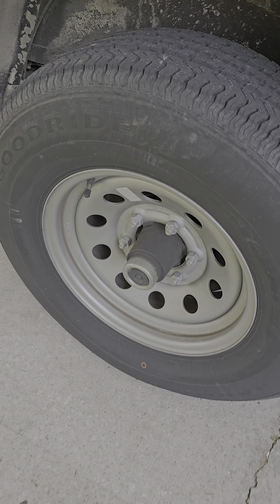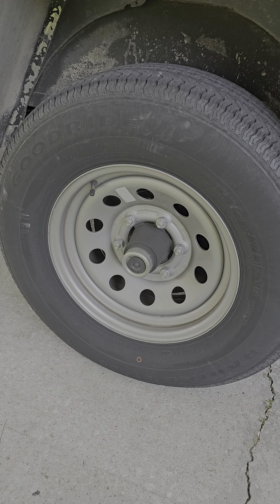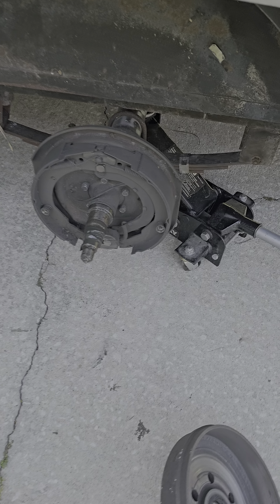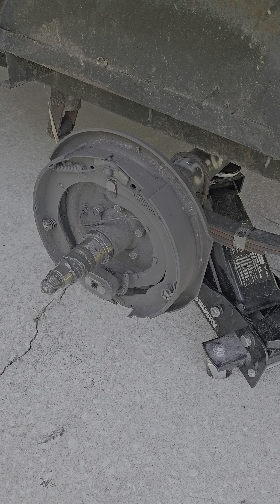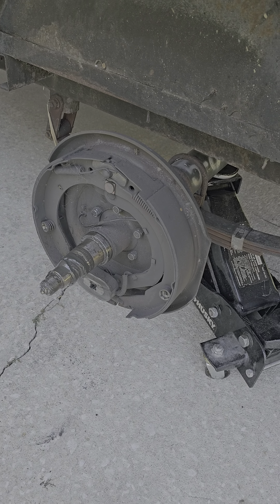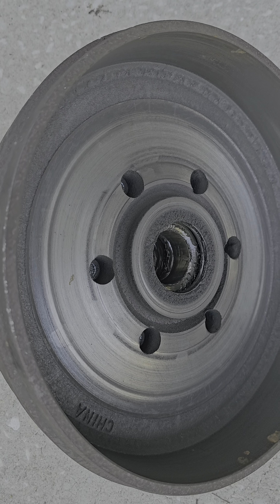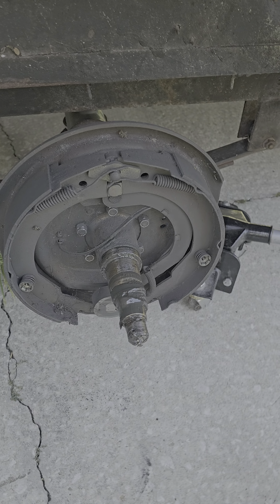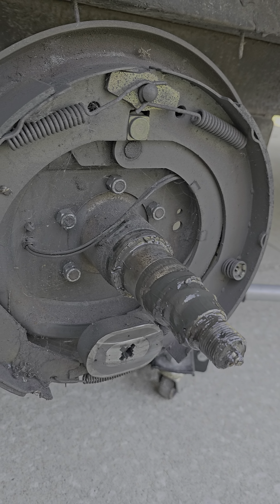This is all brand new — the wheel and tire setup came with the axle, so it's not old. Maybe around five thousand miles, just guessing. If you know what the problem is, drop a comment wherever I post this. I don't know anything about these brakes and I'll be doing some research soon.